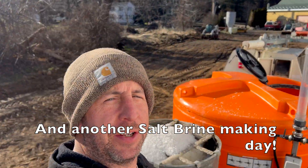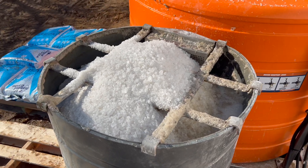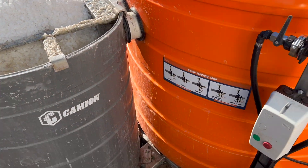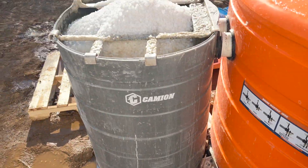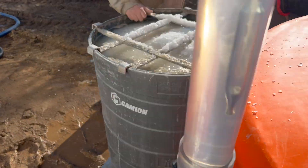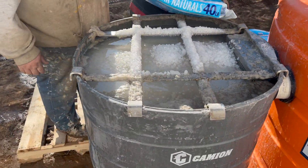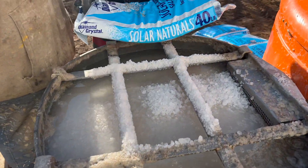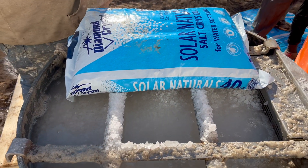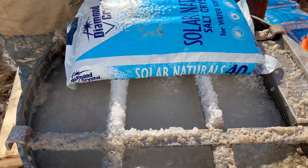In addition to the salt brine setup, we add salt in here, pump down there, salt in there, water comes up through there. Add more salt as needed. Solar salt works well, though it does have a lot of trash in it.